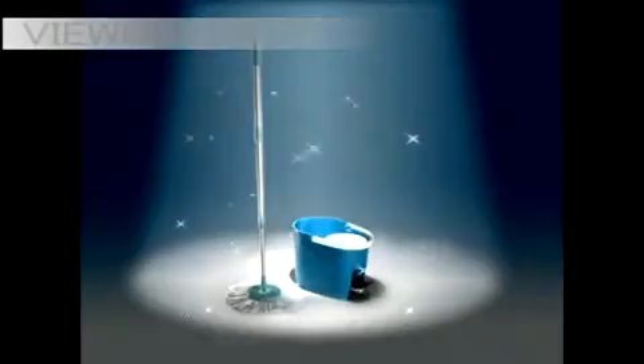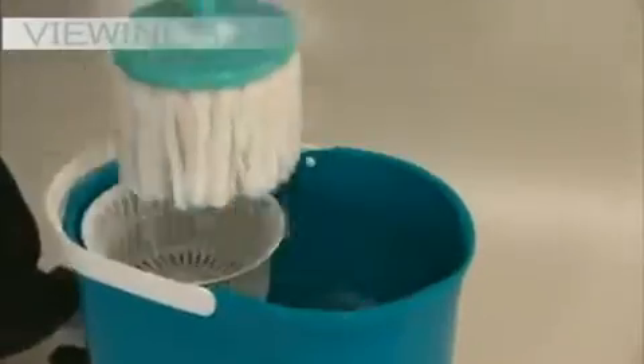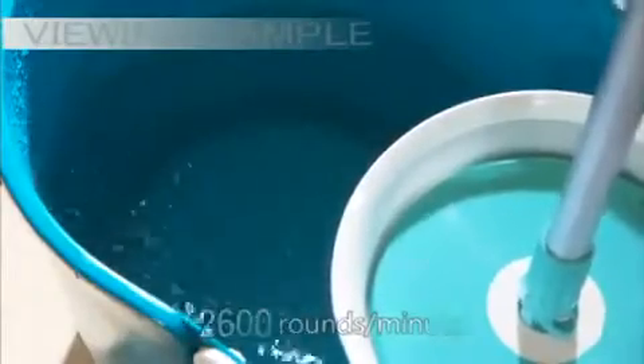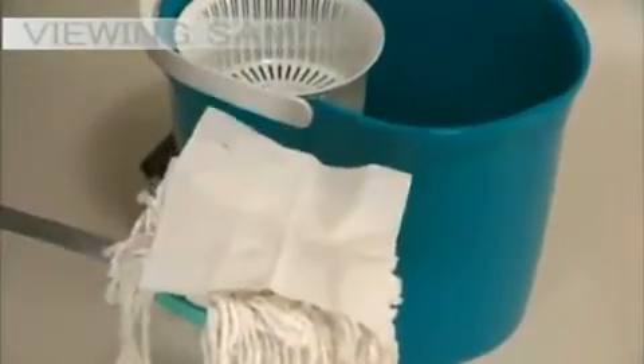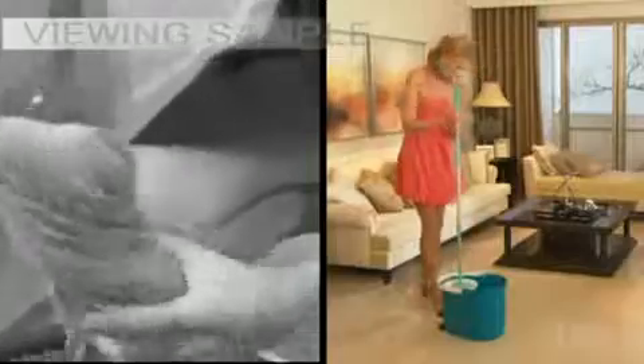Introducing Spin and Go! The revolutionary 360-degree rotating mop with a powerful spin cycle system. Simply step on it a few times — it generates up to 2600 rounds per minute and automatically spins the mop dry. No more wringing out mops and touching dirty water ever again.